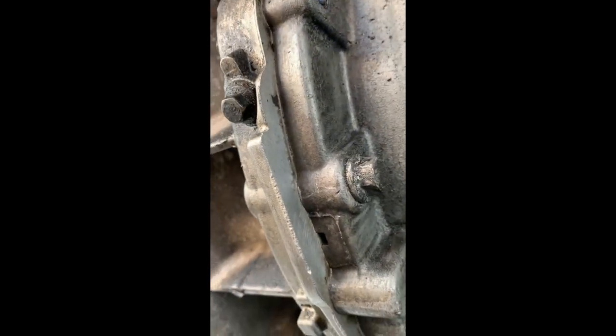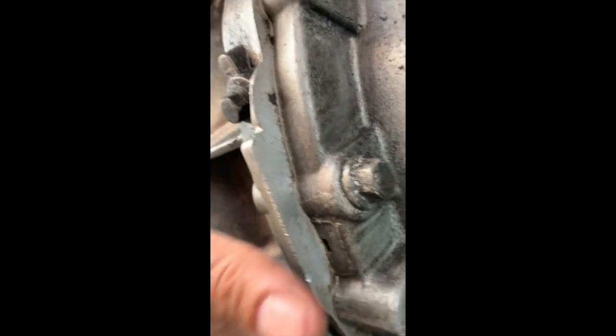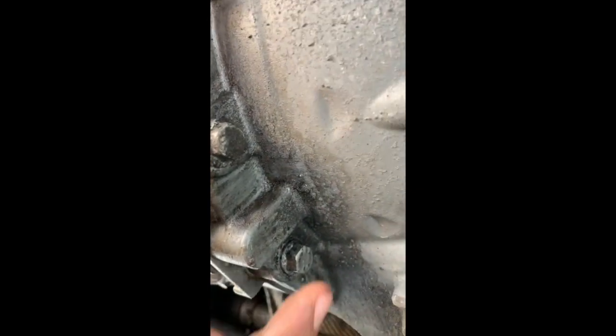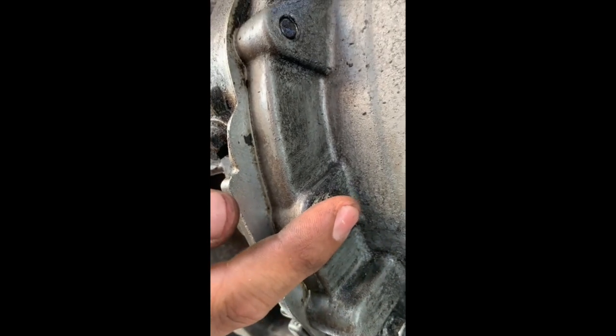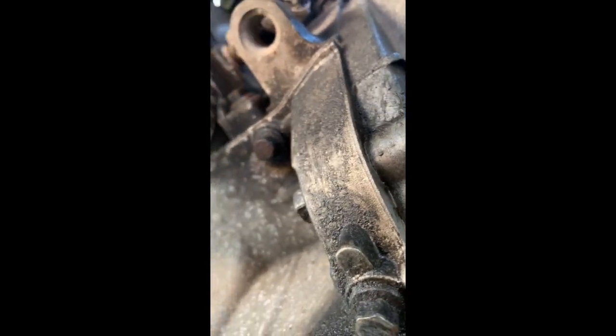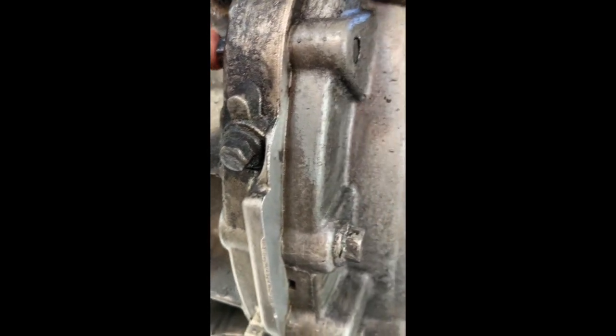After showing you where the leak was, since the leak was in this area here, what I did is I tightened the bolt a little more — with the 13mm, I tightened this one here and this one here. And on this side, there's another one, so I tightened that one too.